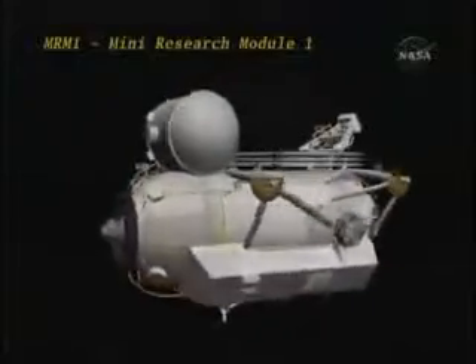We have a video of our MRM-1 module called RASVET, or DAWN. The MRM-1 was built by the Energia Corporation at their facility on the outskirts of Moscow and delivered to KSC on December 17th of last year.